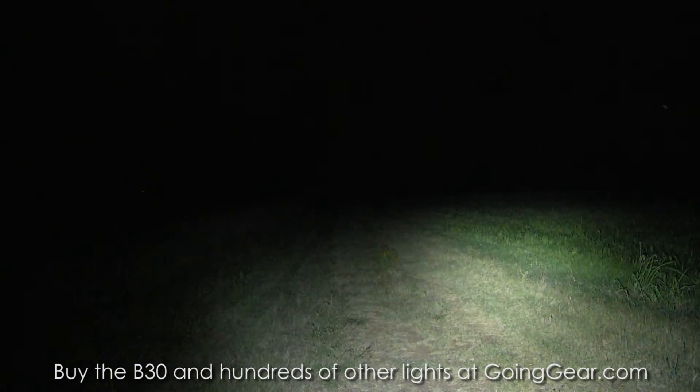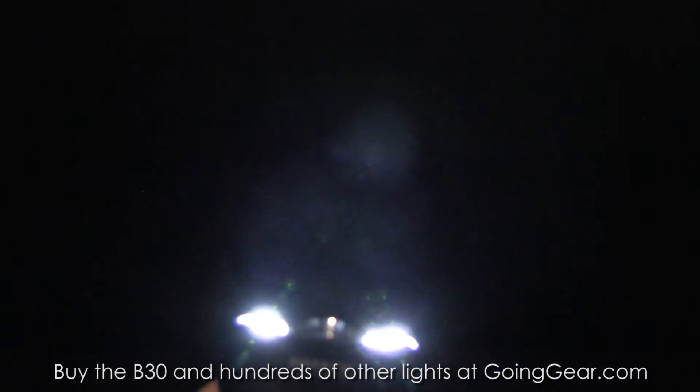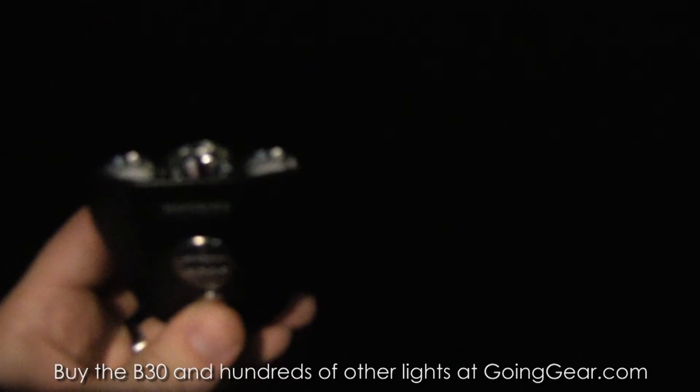Really good run time and great output on this thing — it's putting out around 1,000 lumens on the max output. You have four different settings that you can choose between, so you can light up the side LEDs or just the center LEDs, different outputs and everything. It's a really cool interface on this one. So that's the Nighteye B30.